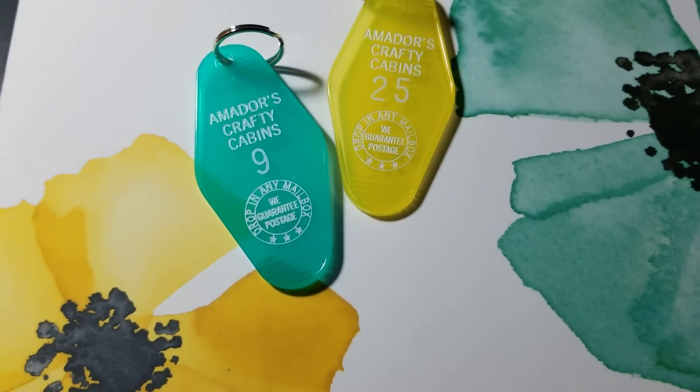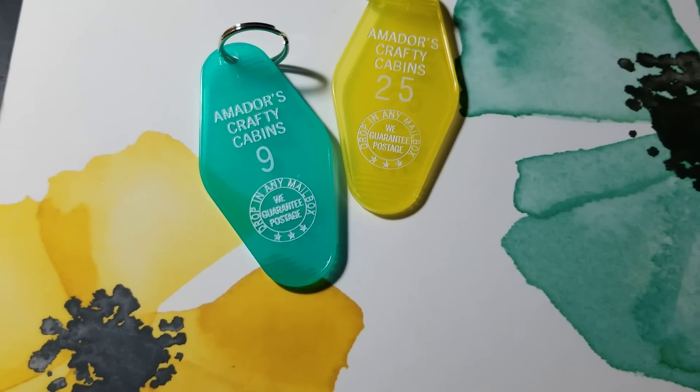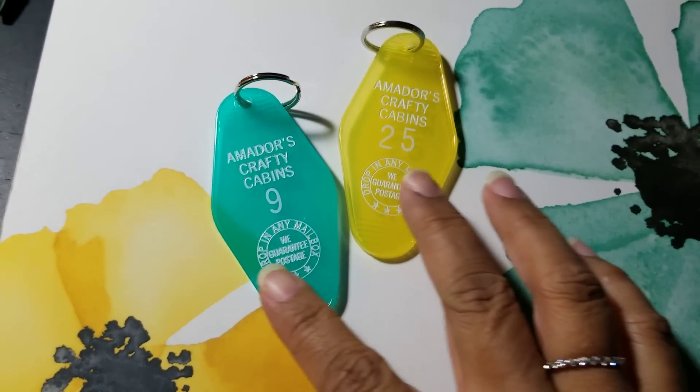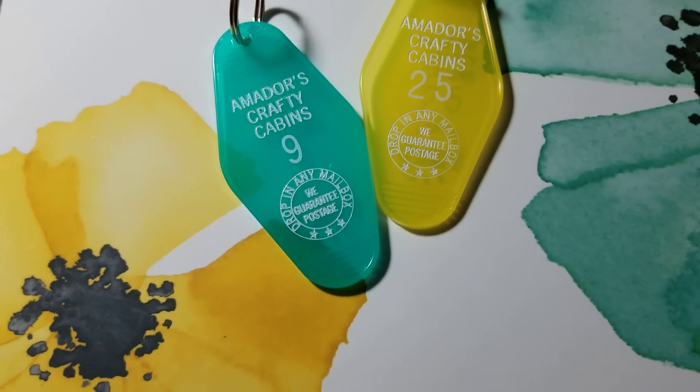Hey everybody, I wanted to share some happy mail I got today as well as a haul. I want to start with these keychains I got from Amador in the happy mail.